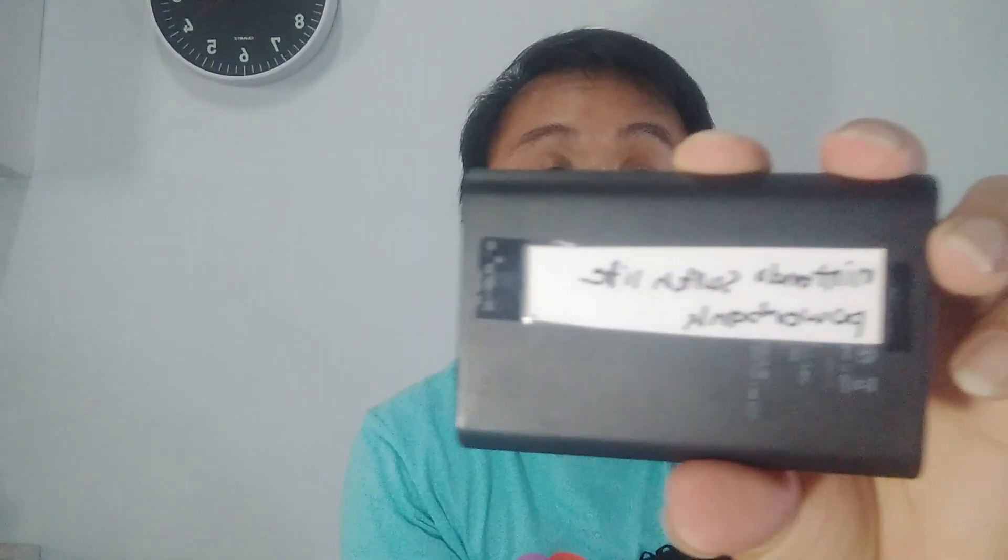Even so, I also bring a separate Lightning cable and a Type-C cable just to be safe since I have many gadgets. Next, I have this power bank specifically for my Nintendo Switch Light — I put a label on it. It's from Minisu and has about 5,000 milliamp hours of battery, which is good enough for the Nintendo Switch Light.